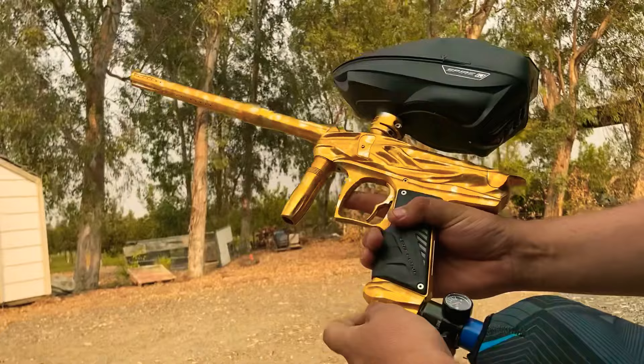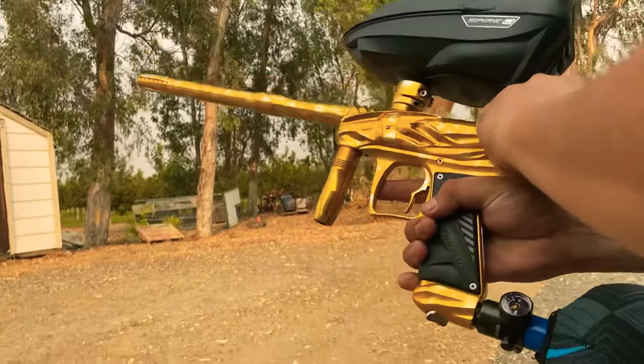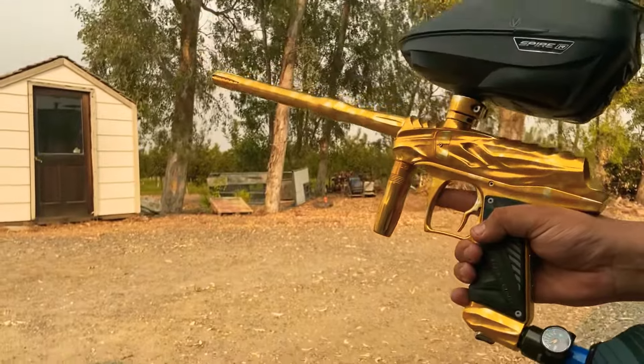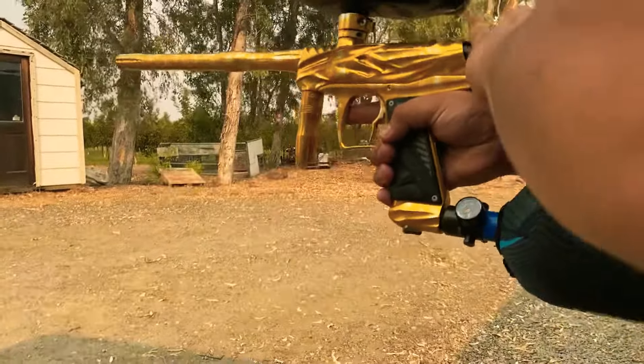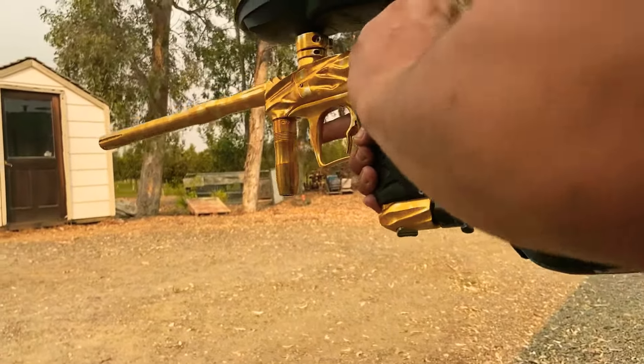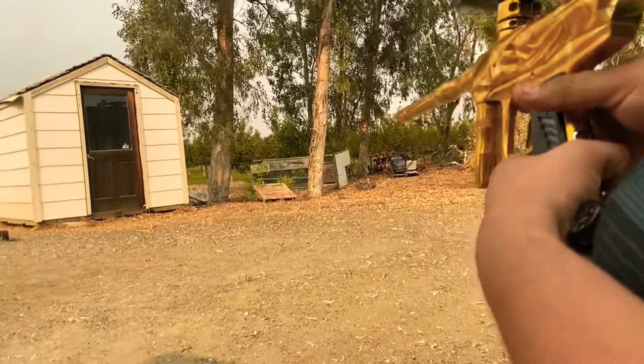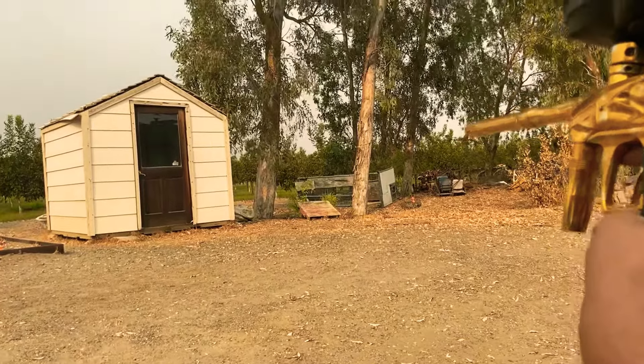Alright, now I'm going to switch it up, go to the poppet engine — hear the difference. That was the spool engine; here we go with the poppet engine.